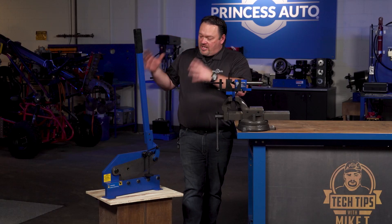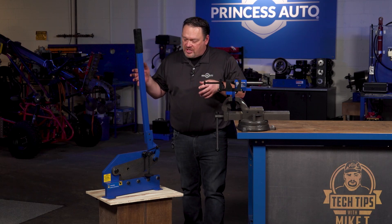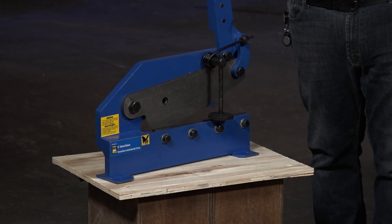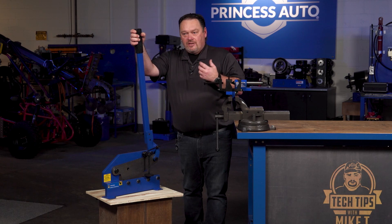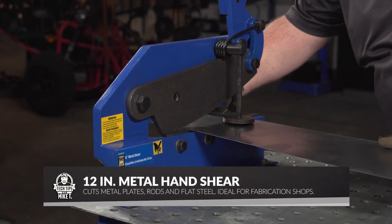When we get to the shear, basically you're just going to be cutting sheet metal. This is a 12-inch shear. It's nice to raise them off the ground a little bit. Obviously working on a big bench it's a little bit too high, but it has a nice long handle. You're going down to about 20 gauge steel, and basically you can just shear it just like a paper cutter.